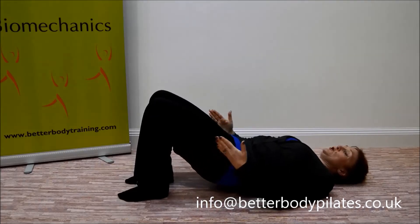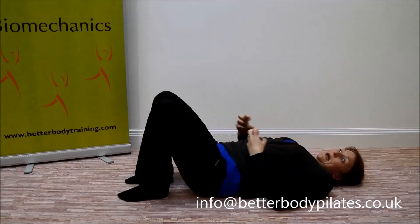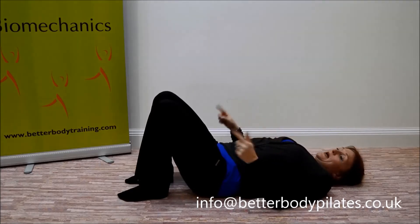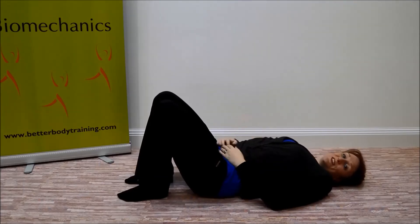Pay attention to what's happening with your knees and your feet. If you need to, pop a cushion between the knees to give you something to hold on to — your body will get that feedback — and you can really squeeze into those big toes. Again, aiming for around four to six repetitions.